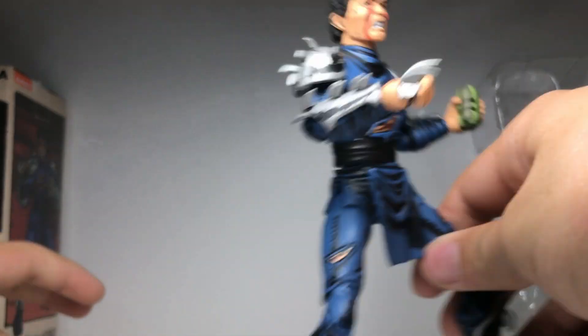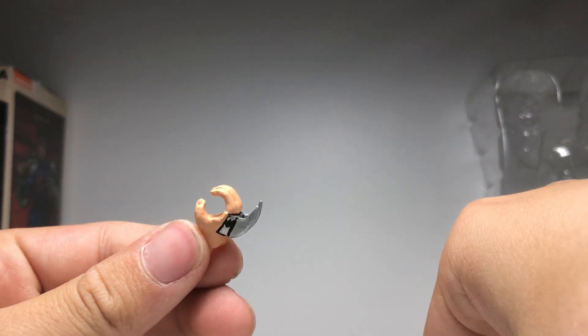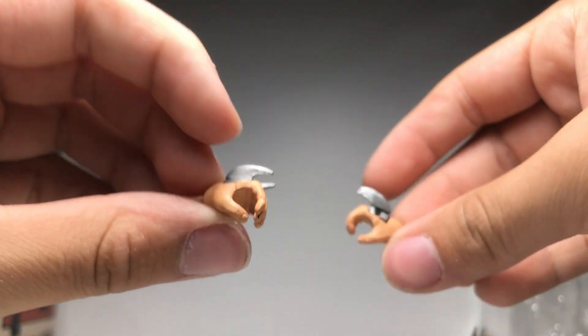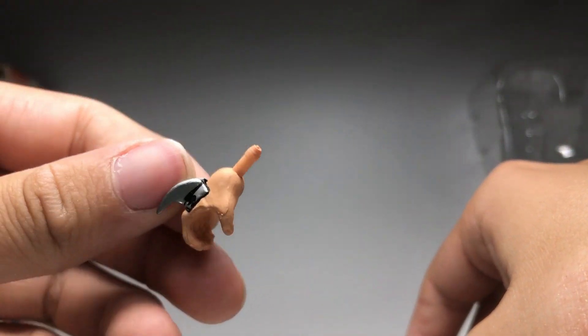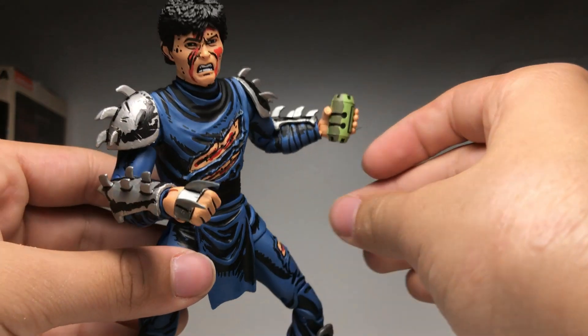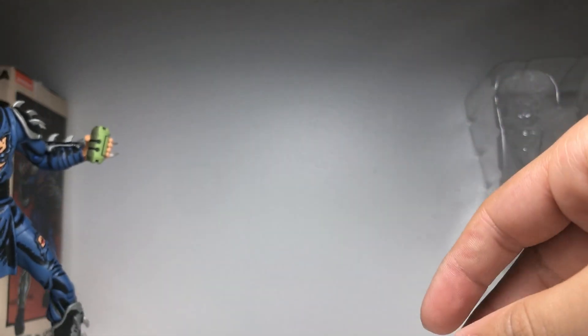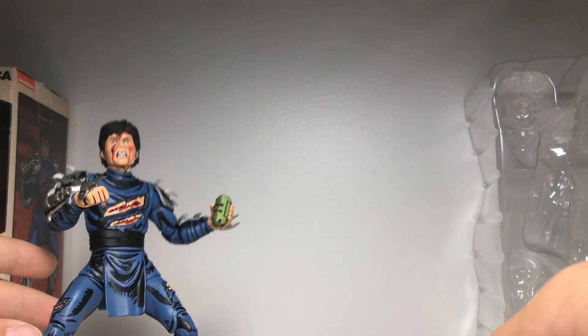For accessories he pretty simply comes with: fisted hands that come in the package, semi-gripping hands, small gripping hands, and big wide gripping hands for the thermite grenade. Interestingly, he doesn't come with any actual weapons — just the thermite grenade and the extra gauntlet. So he has all these weapon-gripping hands but not much for him to hold.